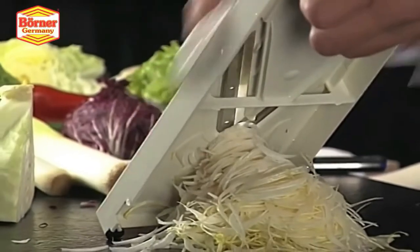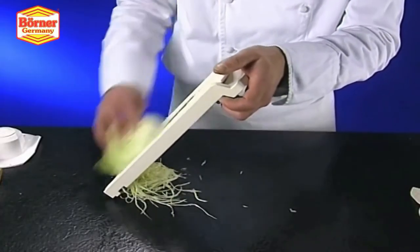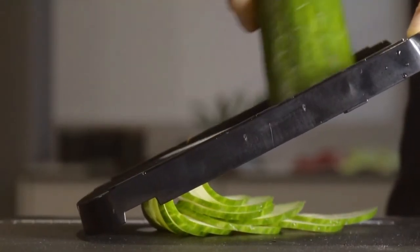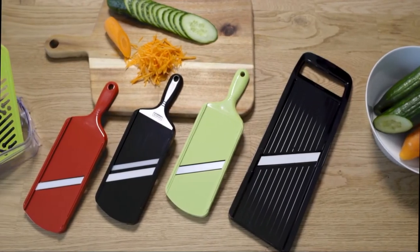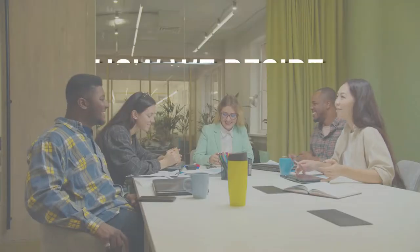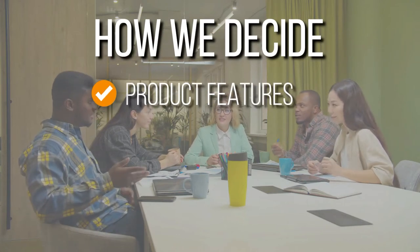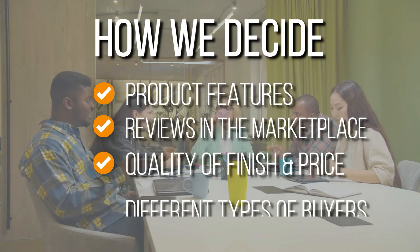Mandolin slicers may appear scary, but they are the best for slicing fruits and vegetables precisely and consistently. They are useful for getting perfectly even cuts, especially when you're trying to make them extra thin. With so many different sizes and types available, this video serves as a guide to help you choose the correct one. The team has prepared this list through comprehensive research, selecting mandolin slicers based on product features, reviews in the marketplace, quality of finish, price, and different types of buyers.